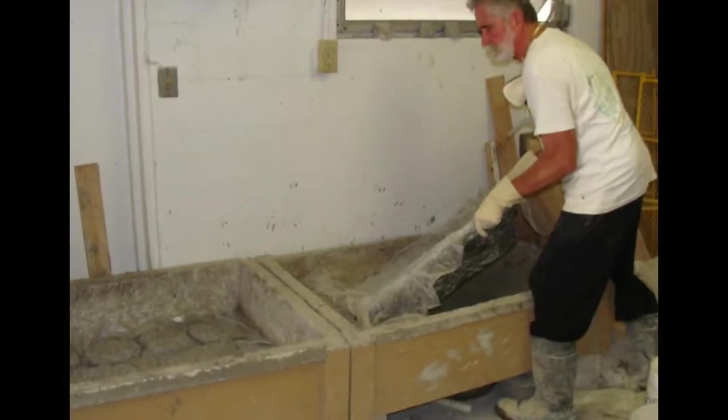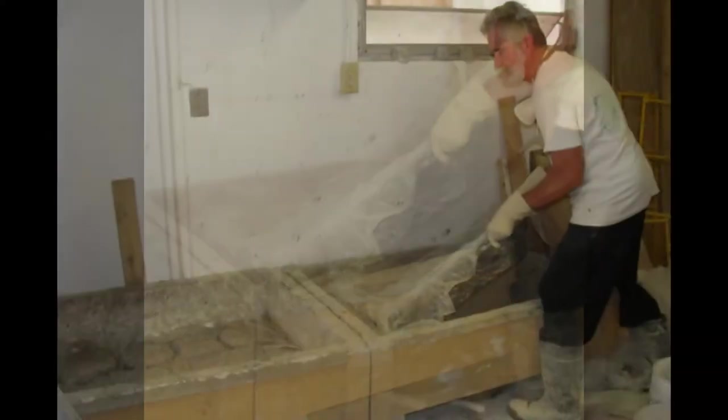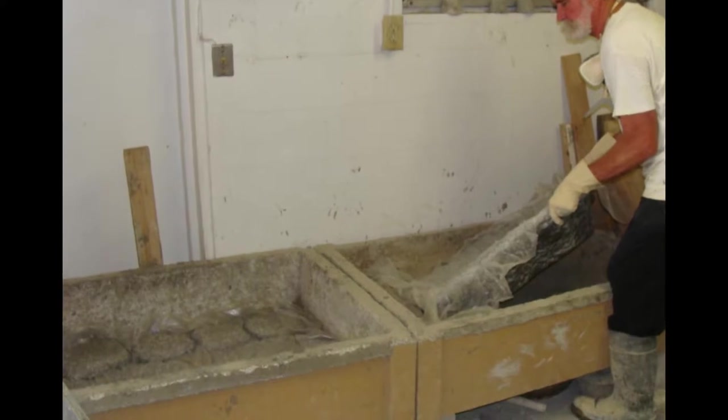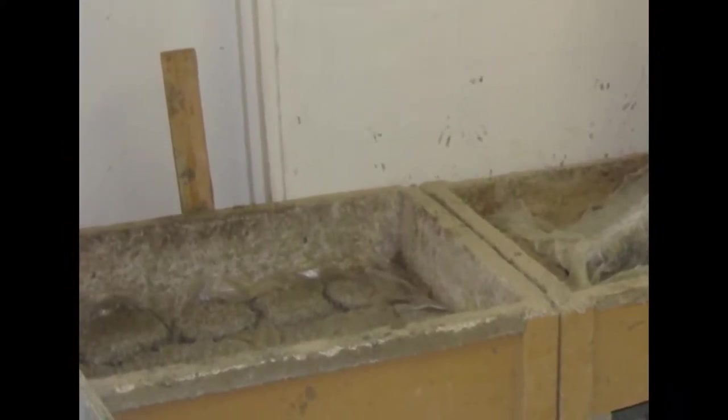Some days I make bowl shapes — concrete bases that become the bottoms of my fountain pieces. Other times I make biscuit-like rocks, drop biscuit style, like making cookies on a baking sheet. Here's a pile of bases and stones to choose from.